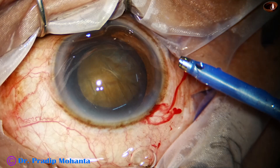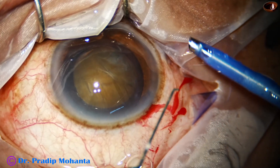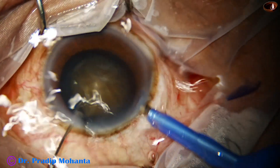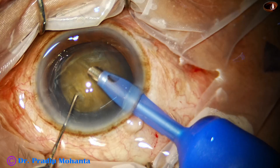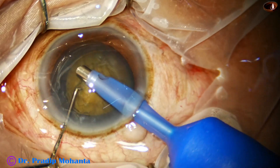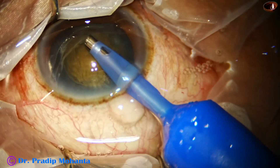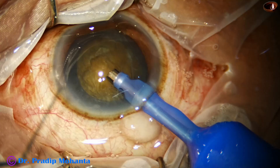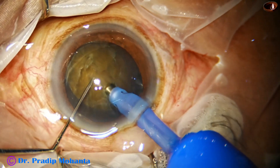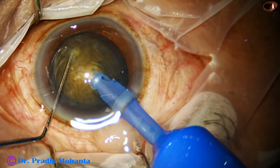Hydrodissection has been done, nucleus has been mobilized, and now here goes the handpiece. This is a straight tip, 2.8 millimeter. Some superficial cortical lens matter is removed. I am using 500 millimeter of mercury vacuum, 48 ml per minute flow rate, and 80% ultrasonic energy in continuous mode. I am employing my submarine chalk technique.